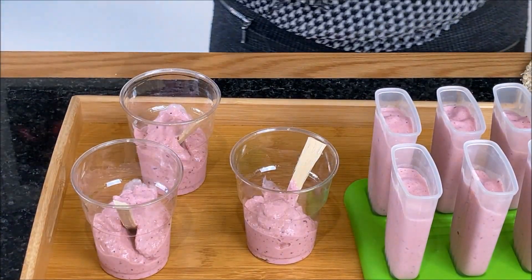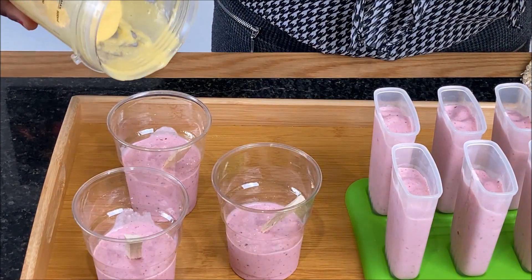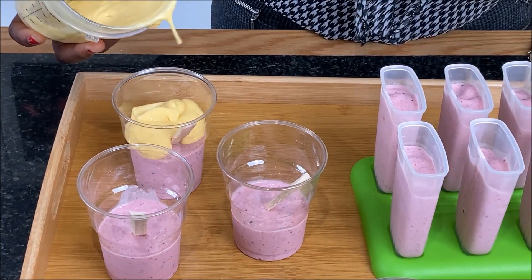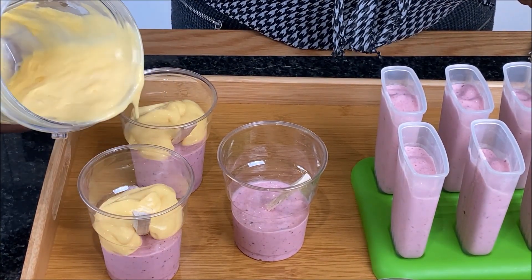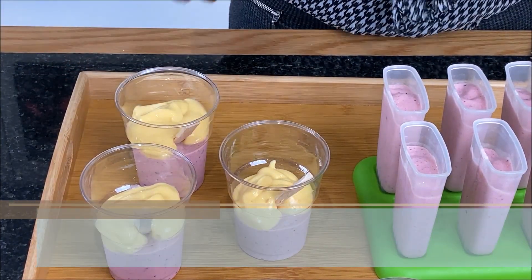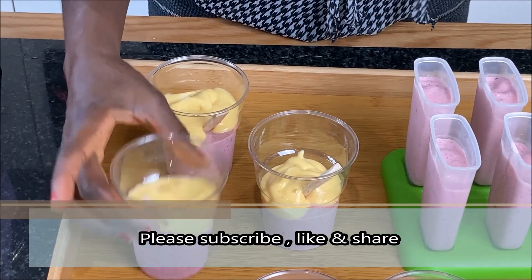Whilst using the popsicle mold, I also want to share with you how we prepare popsicles known as Abilewos in Ghana. We pour the mixture into a plastic cup and dip a chewing stick in the mixture. And this brings lots of childhood memories.